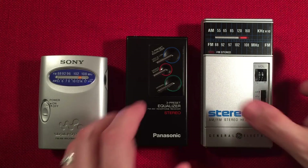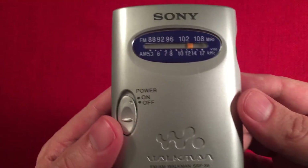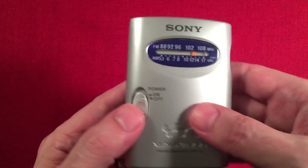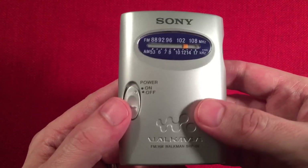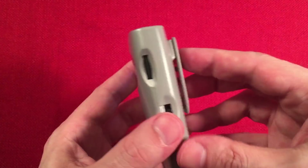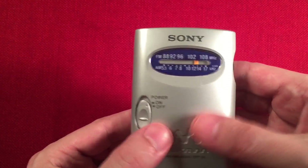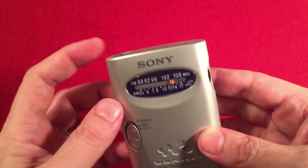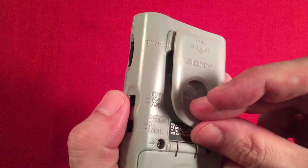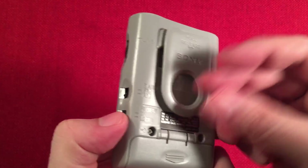So the first radio we'll look at is the Sony SRF-59. It's probably the most prolific radio out there that you guys probably know about already — there's probably a million reviews on it, so I'm not really going to review it. I'm just going to give you my opinion. I love it. The reason I like it is it's really small. I plugged in headphones and the stereo sounded wonderful. The reception was decent, and it even has a DX/local switch here for the FM — it makes a huge difference.